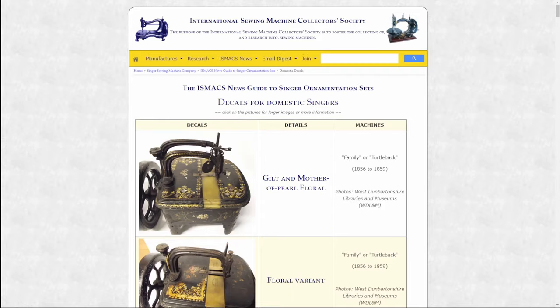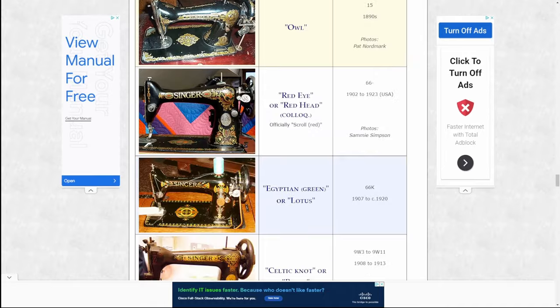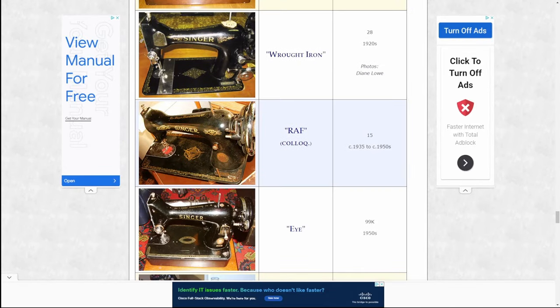So first let's go over to icemax.net and see if we can find a match to the decals on this machine. The decals on this machine are called the RAF style, and they were produced from 1935 to the 1950s. I went to singersewinginfo.co.uk and it says that during the 1930s, 15K models built in the Kilbowie plant in Scotland were commonly finished with RAF decals. These were originally designed by William Hooper of Dunbarton in Scotland, who worked at the Singer plant. Now that I see pictures of this particular machine that was made, it looks almost nothing like the one we've seen in this Facebook advertisement.